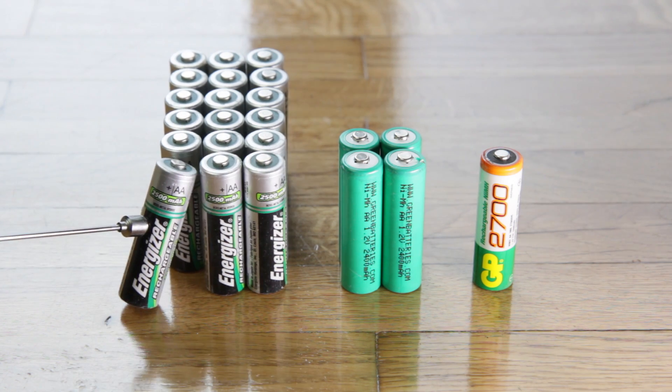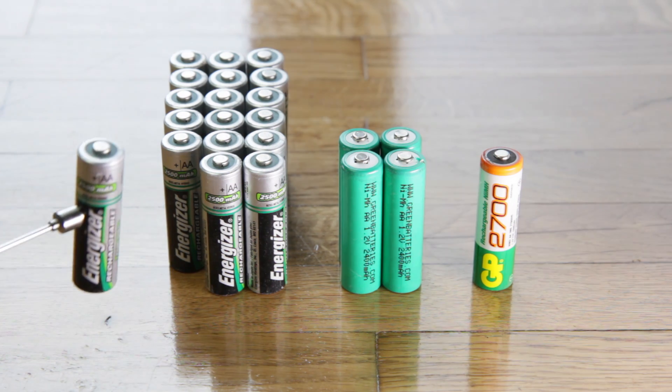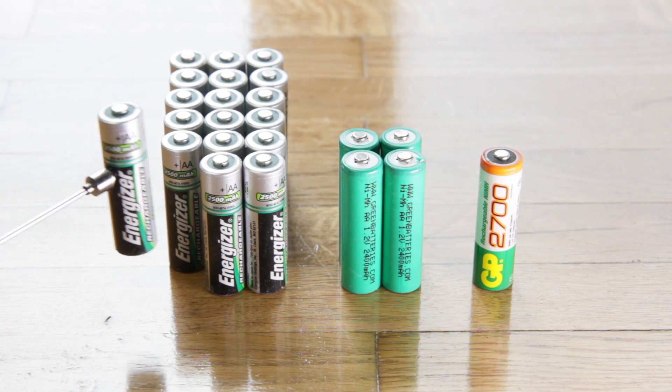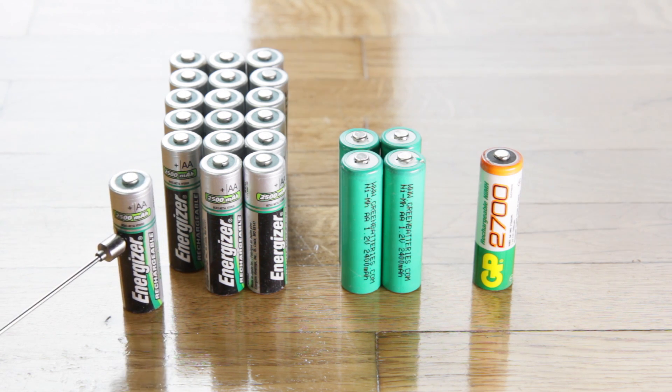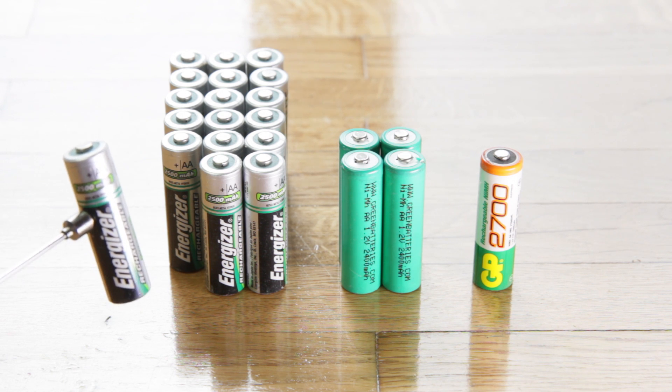I've been using these batteries for some time, and I always wondered why in the world they were performing so poorly. As soon as I charged them, it seemed that they started to lose their charge.